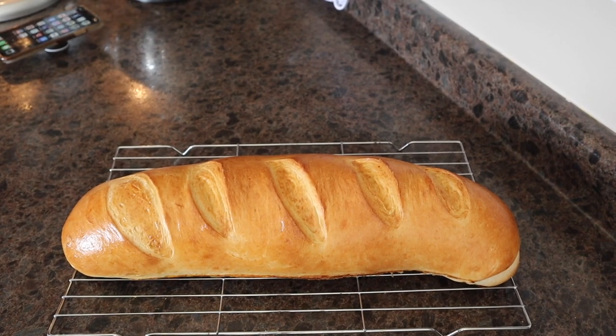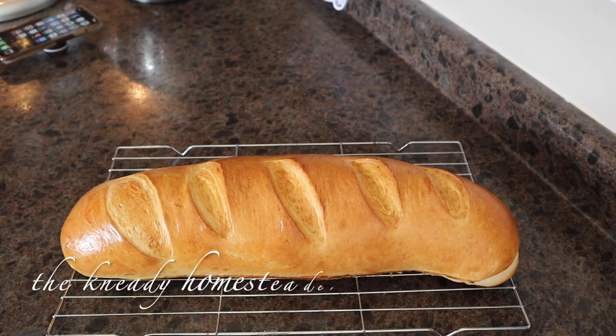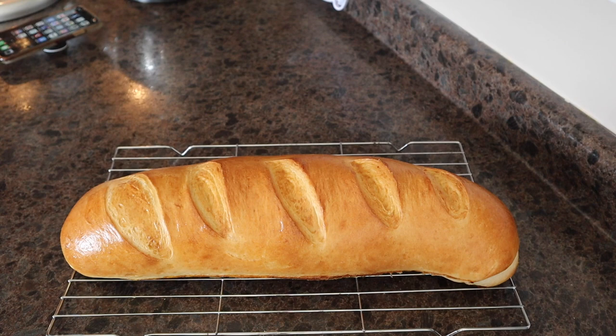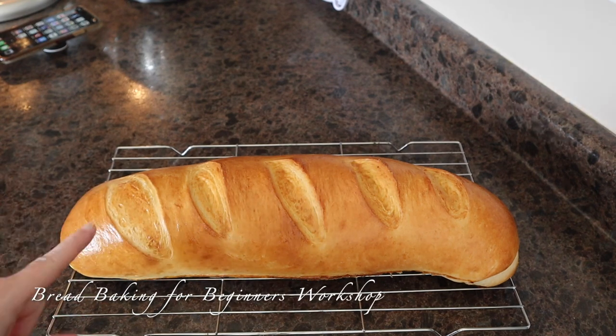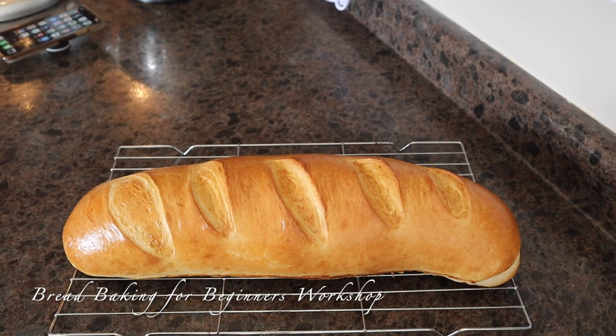Okay guys, so I just finished filming our very first video in our workshop series for beginner bread bakers. I'll leave that link above to the recipe to make this bread. And now I'm gonna show you guys how to turn it into a French bread pizza.